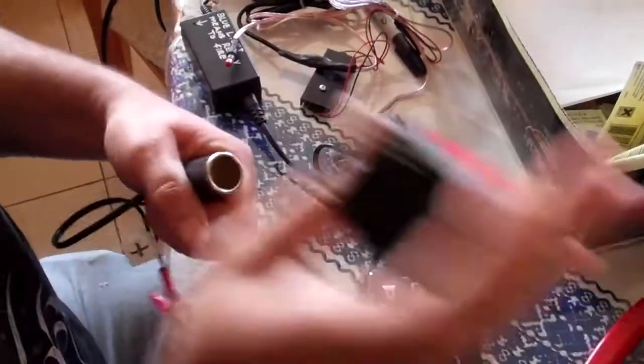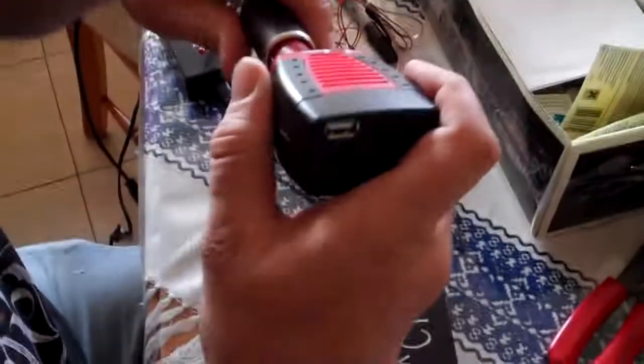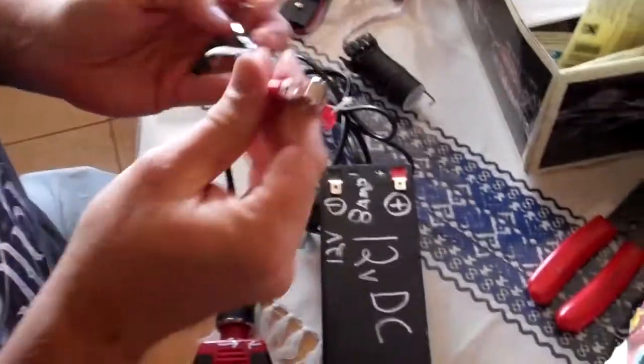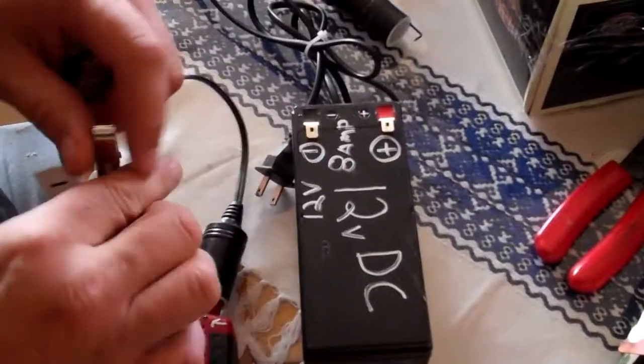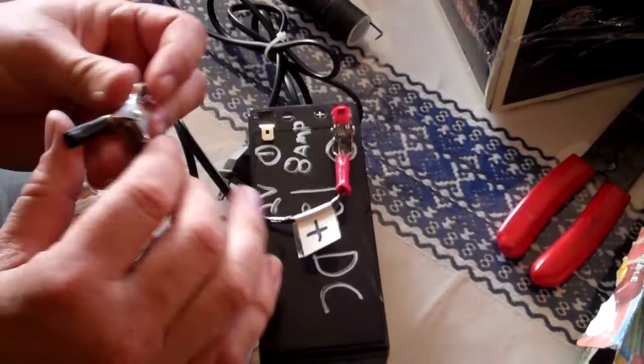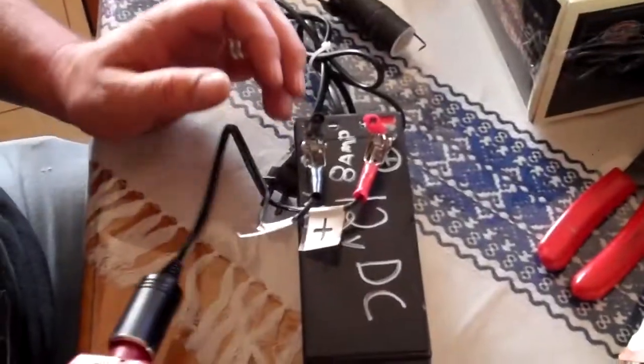Usually you plug it into your car in America, so I have a lighter socket here — plug this into here. The positive clip goes to positive on the battery, negative to negative on the battery.